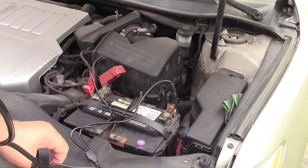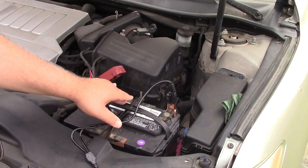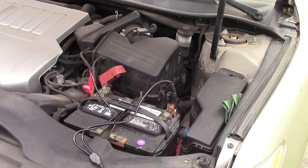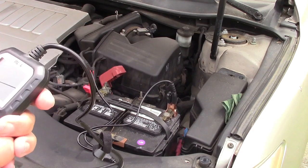I will preface this by saying this car doesn't go anywhere much. It had, for the first time in probably about 10 days, about 4 miles put on it today. Like I said, it doesn't go anywhere very often. So that's kind of what we get with that.